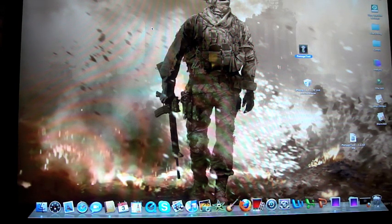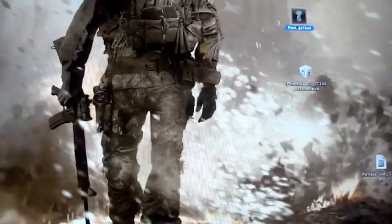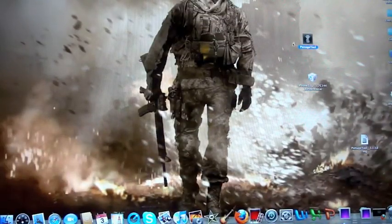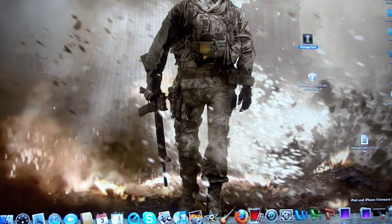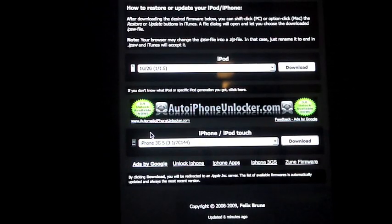So there's going to be a couple things you're going to need to download. The first one is called Pwnage Tool — I'll zoom in for you guys, it will be right here. You're going to have to download that; I'll have a link in the description. Then you're going to have to download the correct firmware you need from a webpage called FelixBruns.de Firmware. It has firmwares for iPods, iPhones, and iPod Touches. I'm going to provide these links in the description for you guys.